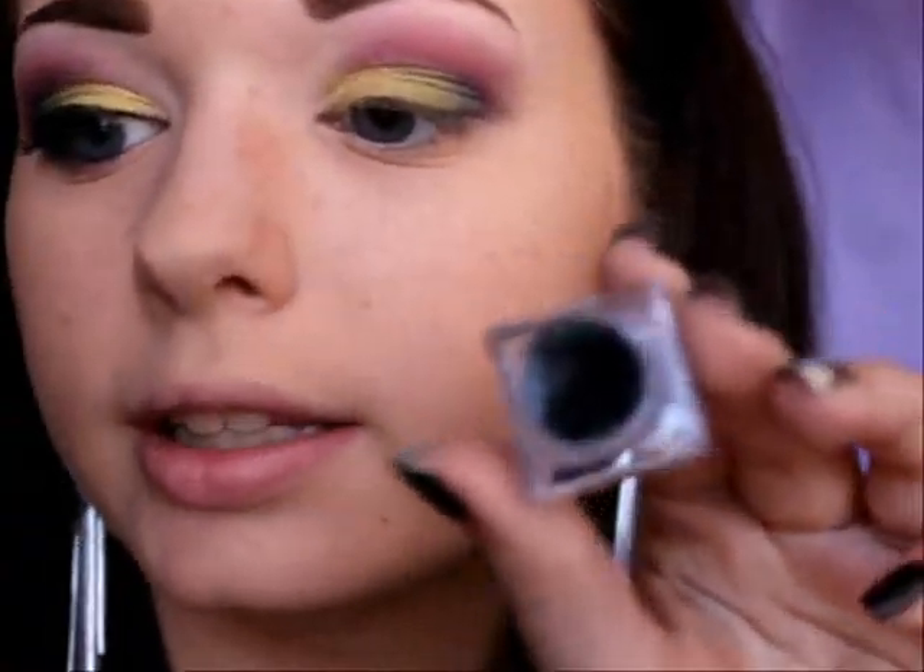Now I'm going to take a black gel eyeliner to line the top lash line with a little liner brush. Then I'm going to take a pencil eyeliner and line the waterline. After that, I'm going to take a pencil brush and my Metal Mania palette and apply all the colors I used on the crease — the burgundy, hot pink, light pink, and that shimmery duochrome — on the lower lash line.